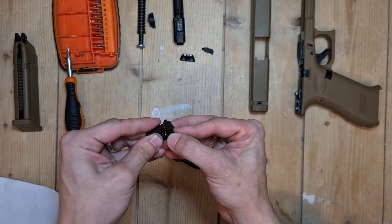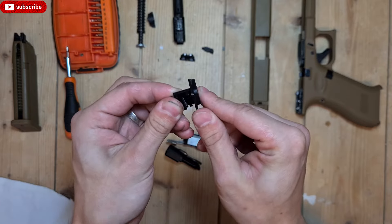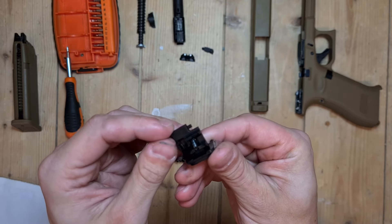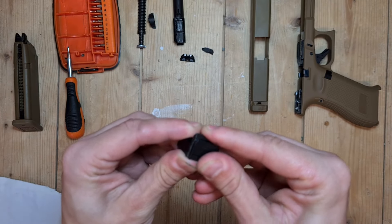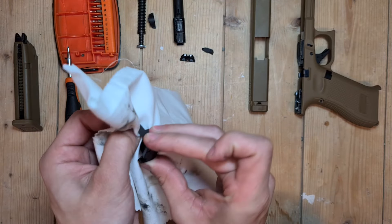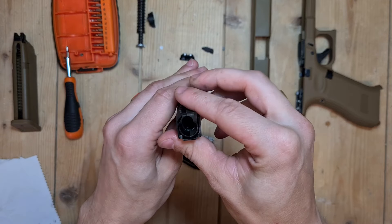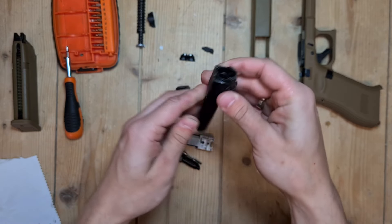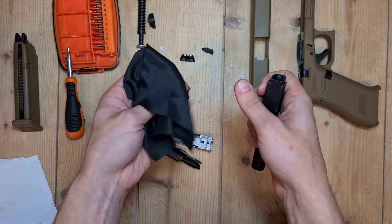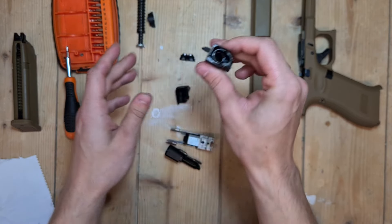I usually like to clean this part too. This is stuck now — on the older versions, this was loose from this part. I like to clean that off too. Look at the barrel — that looks pretty clean. If you want to clean the barrel, I usually use this type of cloth, stick it up the barrel and use a rod. But that's clean.